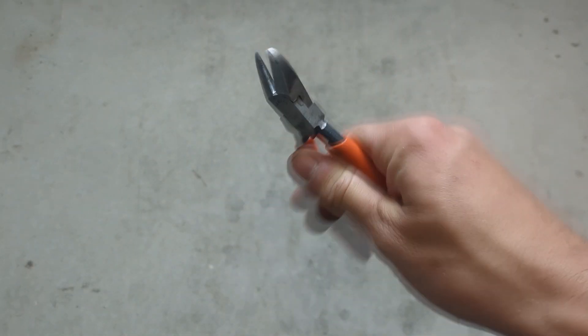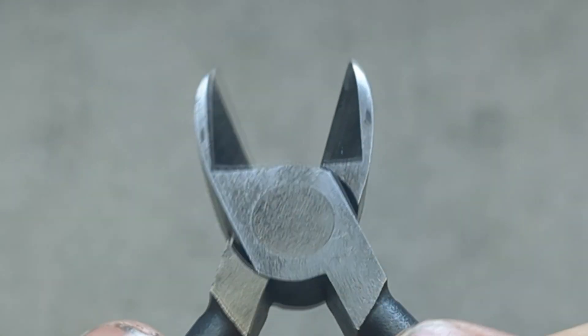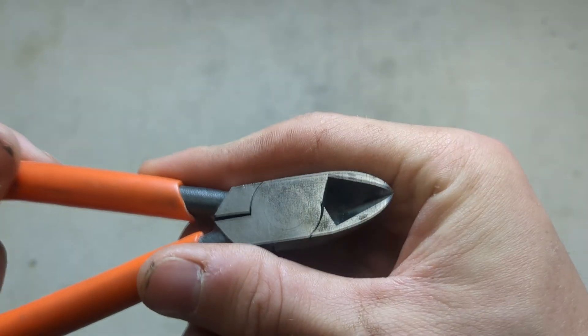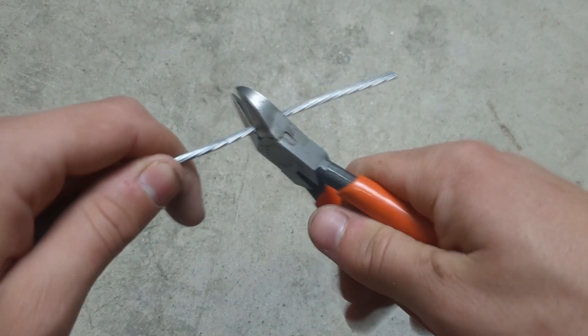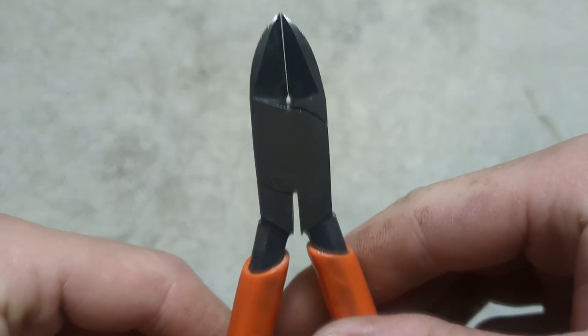In terms of the design and build, it's pretty straightforward. On the Marvels in particular, you've got your dipped vinyl handle grips, your fulcrum or pivot point, your flash cutting nippers or blades. The metal used to construct these pliers is drop-forged chrome vanadium steel, which is bloody tough — meaning if you want to cut into other strong materials such as steel, it's not going to ruin your pliers.